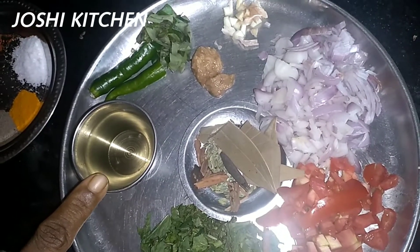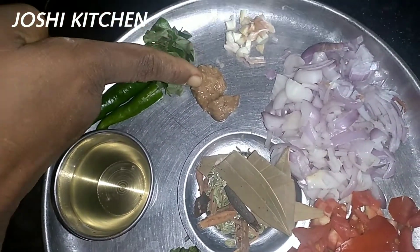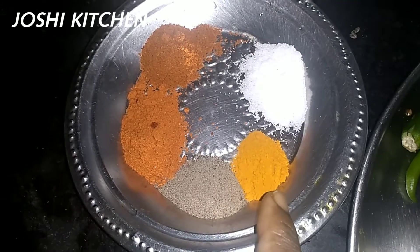First, we will put the ingredients in the bowl. Take the sauce. Put the sauce of vinegar and hummus.